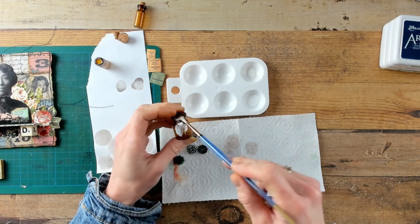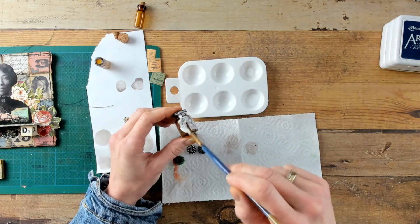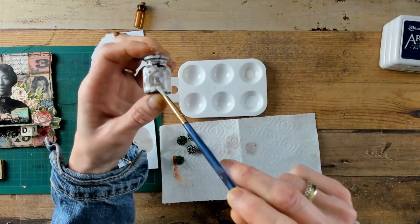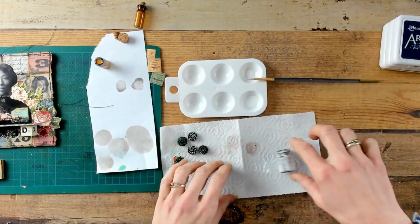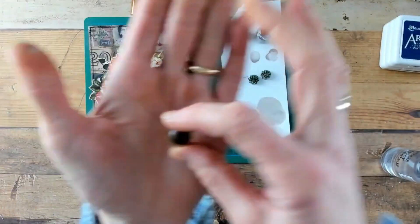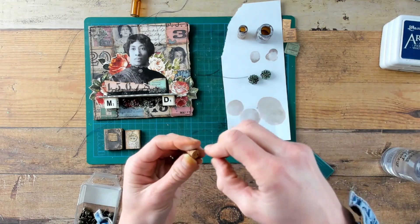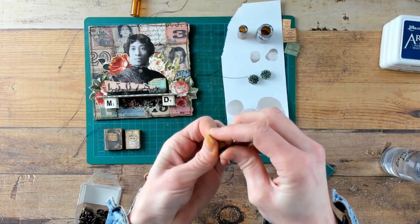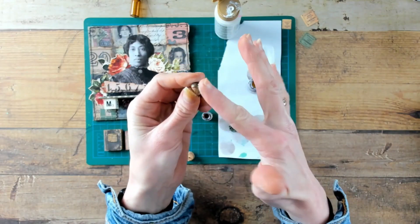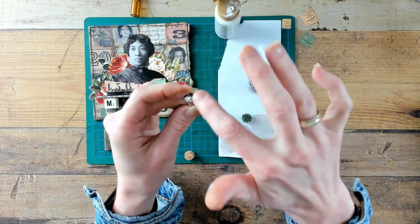Now back to the glass vials — in the meantime they have dried and the Crackle Paste has cracked. I am going to add another layer, which is white acrylic ink. I am putting the ink on very roughly and any excess can be removed with the towel underneath. To embellish the cork of the vials, I am using an upholstery embellishment — it works a little bit like a thumbtack, so just push it into the cork. You can see that the cork and the embellishment are very clean, and I would like to make it a little bit more old and dirty, so I am putting on some paint.